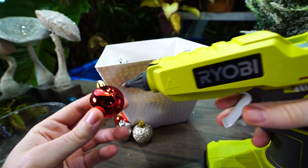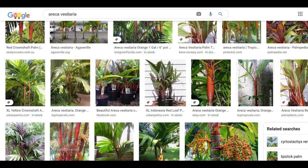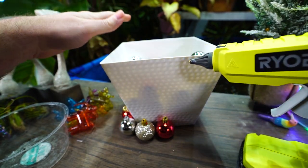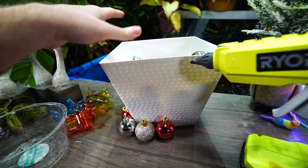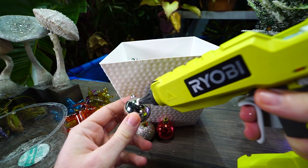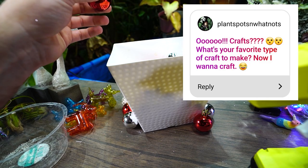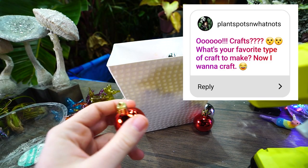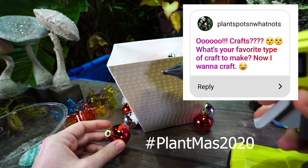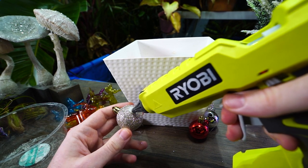I also really like the Cyrtostachys renda — the red sealing wax palm — and the Areca vestiaria, the orange collar palm. They're gorgeous, but they require a lot of heat and humidity — tricky palms I wouldn't want to grow myself, but if I lived in a climate where I could, I definitely would. Nikki from Plants Pots and What's Not said 'ooh crafts!' with a question mark — Nikki, you're tagged! Do something crafty for Plantmas 2020, even if it's just putting a bow tie on a cactus.